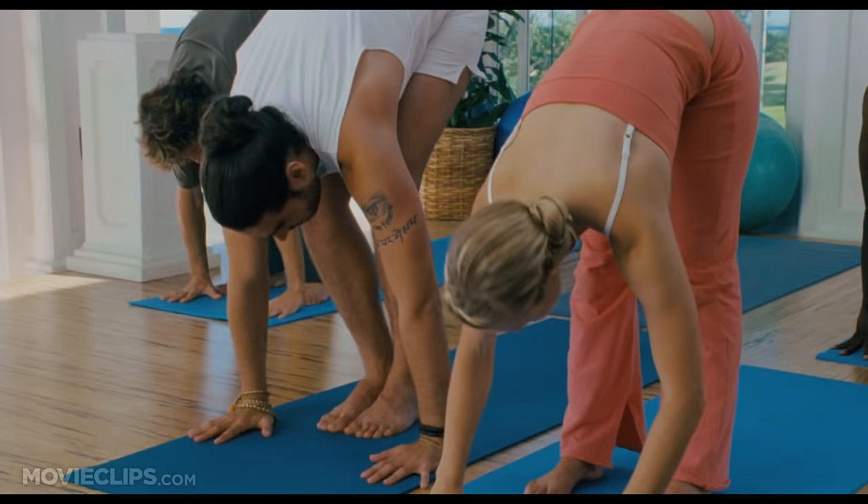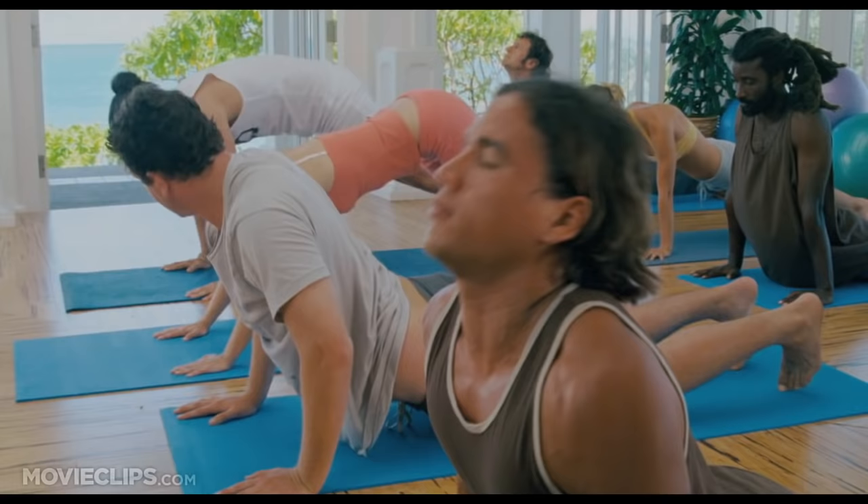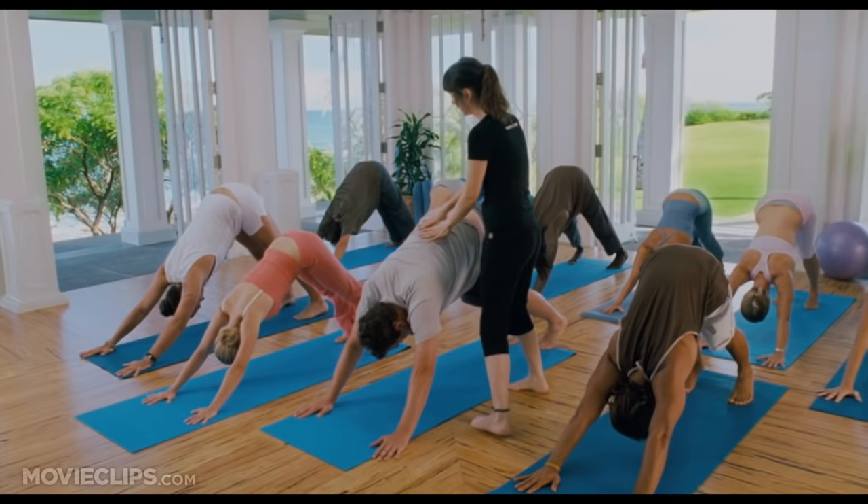Remember, this is not a competition, although you two seem to be the best in the class. Excellent. Perfect form, you two. Perfect. Coming up into downward facing dog. Good. It's really important in this pose that you arch your back and keep it flat at the same time. I feel like those are opposing ideas.